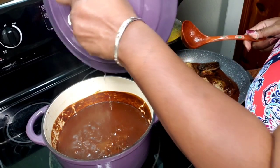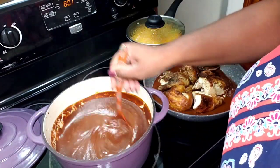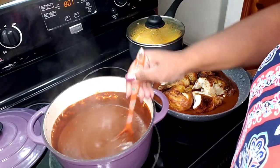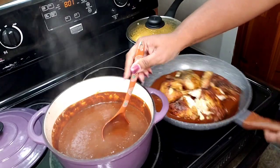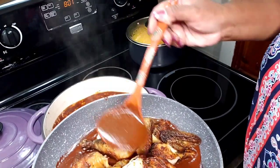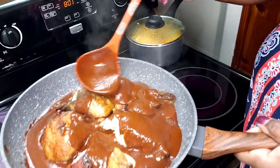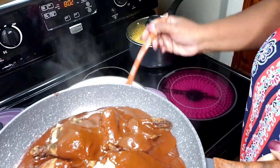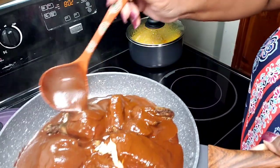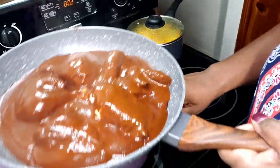Here is our mole — oh, it smells fantastic. I'm cheating today and using a rotisserie chicken. What I'm going to do is put some of the mole in the bottom of the pan, cut my chicken up, put it in, and add mole all over it. I'm going to lid this up and give the chicken a chance to heat through properly and soak up all of that delicious goodness.